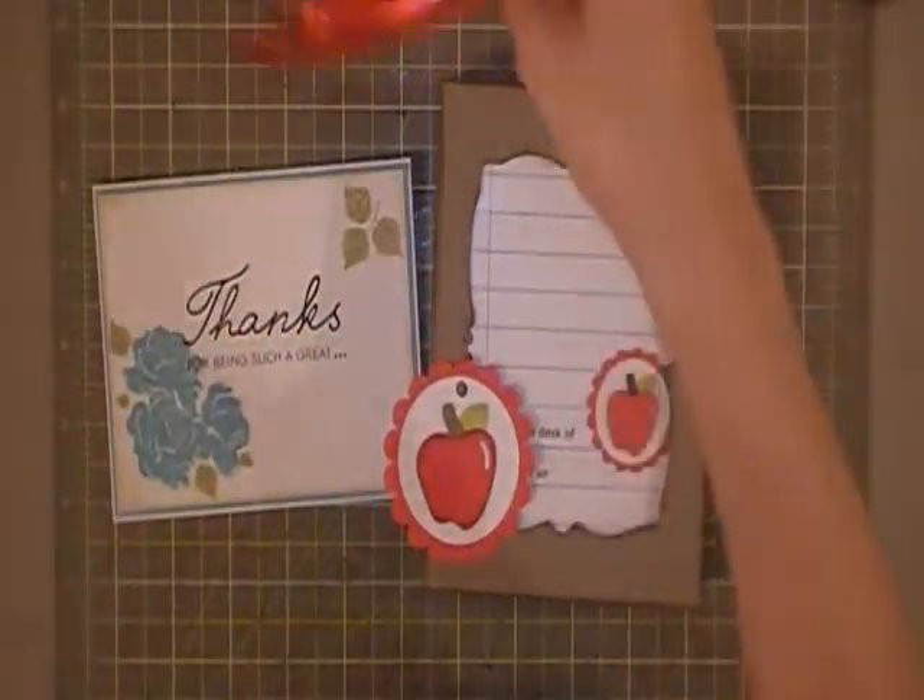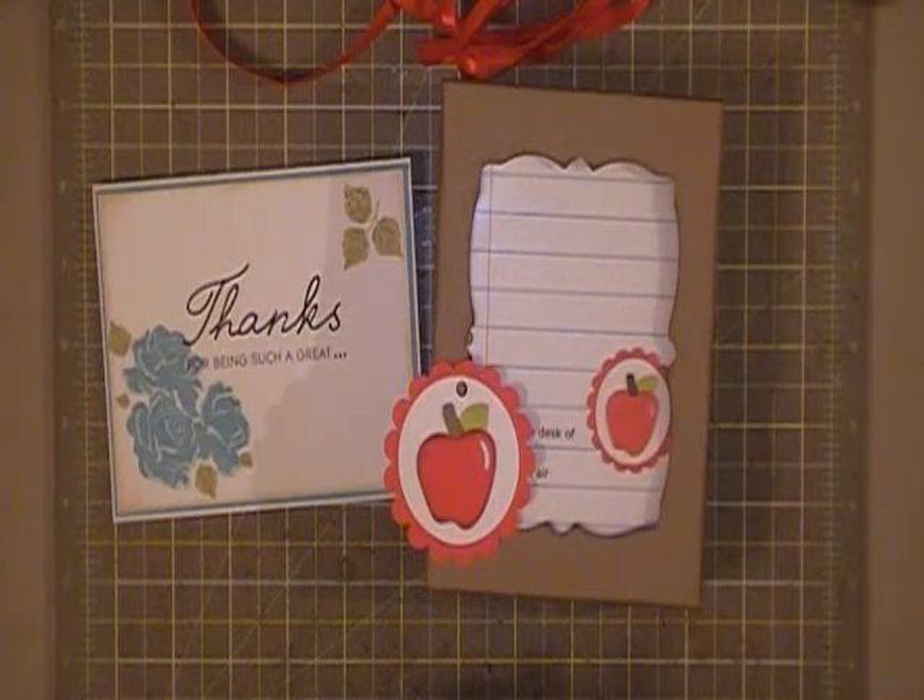So that is my card and my gift set for my son's teachers. I hope everyone's having a great night. Thanks for watching. Bye!